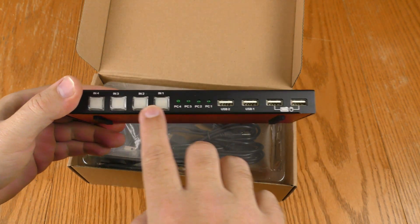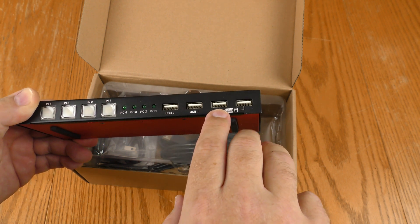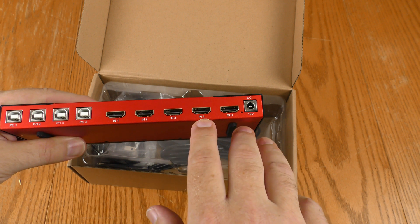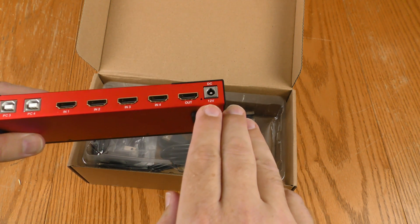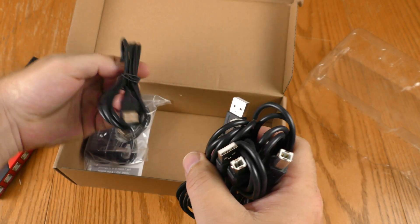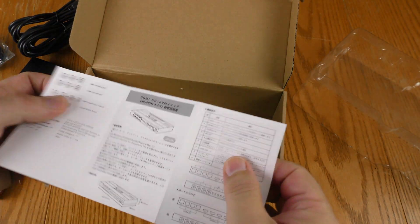It supports 4K 60Hz. Here are the switches and indicator lights to show which PC you're using. There are four USB inputs — one for the keyboard, one for the mouse — and USB outputs to four different PCs. Here are the HDMI inputs for four different video sources and the HDMI out for your monitor, plus a barrel jack at 12 volts. There are four cables: USB 2 Type-A on one side, Type-B on the other, for connecting USB devices to your computers.